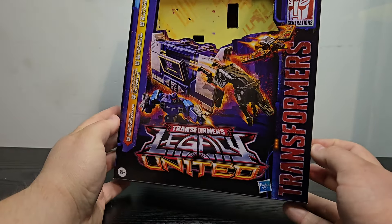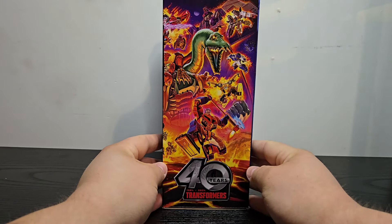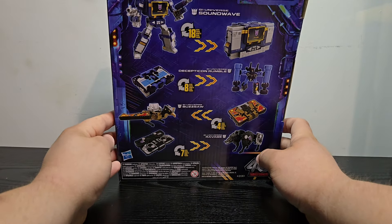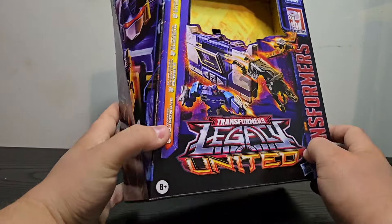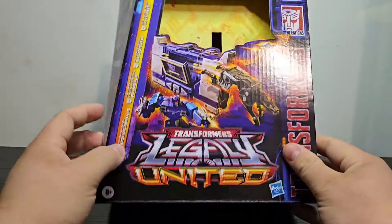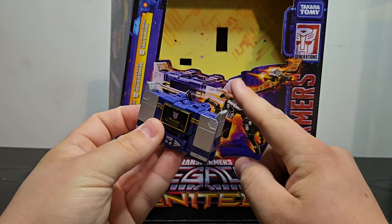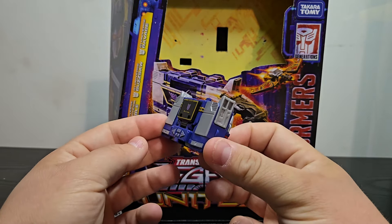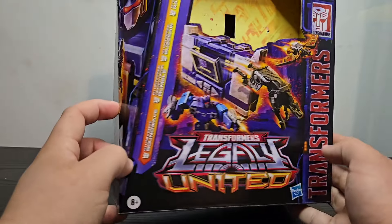Right off the bat, you can see a lovely image of Soundwave in his alt mode along with his tapes. We got Legacy United Transformers on the side, that wonderful artwork, Transformers 40th anniversary product shots on the side. You got Soundwave in his robot and alt mode and the tapes. On this side, we got a beautiful image of Soundwave — but I cannot help but notice that somebody at Hasbro actually messed something up. This particular image of Soundwave is actually the Core Class. You can tell because you got the toes sticking out right there on the corners. So somebody at Hasbro really screwed the pooch on that one. That'll pretty much do it for the packaging.